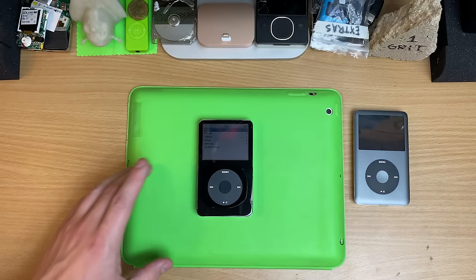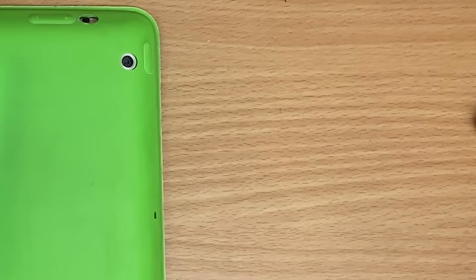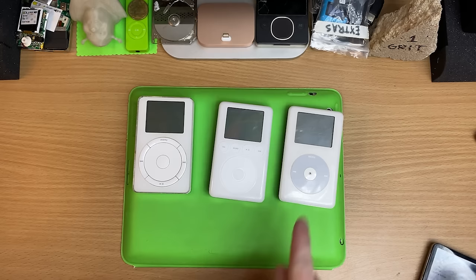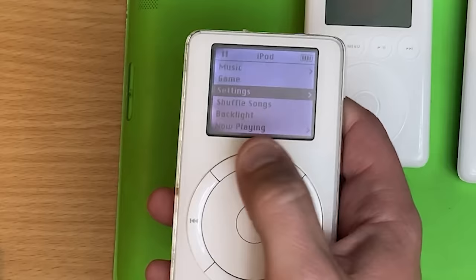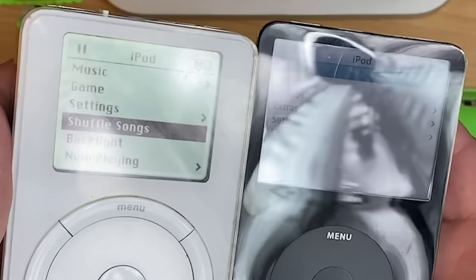Let's bring them out. We got the original generation right here, we got the third gen, and then we got the fourth gen — that's my guy right there. Look how visible that is. When you put sunlight on it, they're easier to see, and when it gets dark, just turn the backlight on. When reflections get on these, the old monochrome ones are way easier to see.